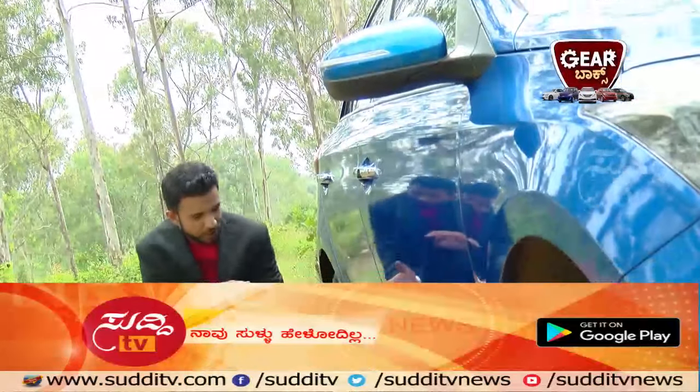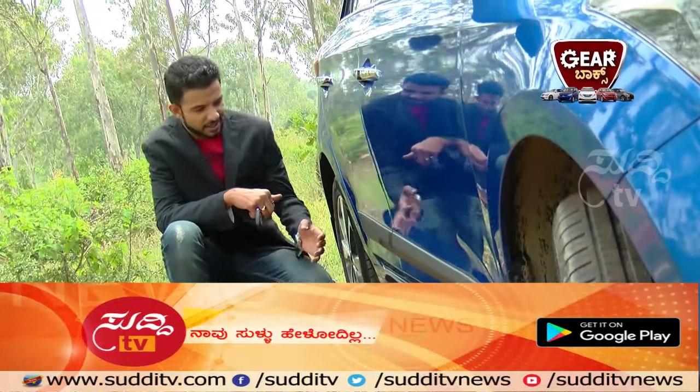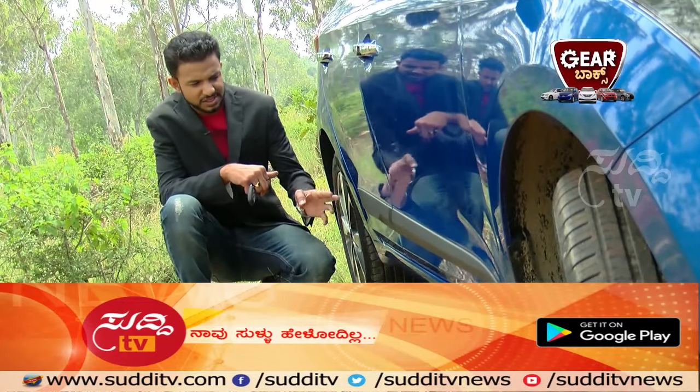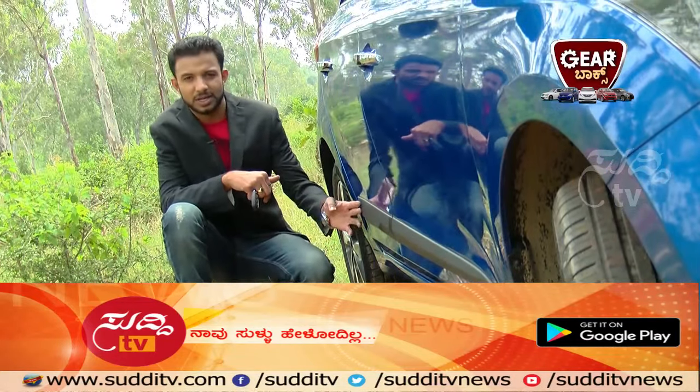Adding to the sporty and stylish looks, this car features waistline molding that helps avoid dents and scratches. The waistline molding is very helpful.